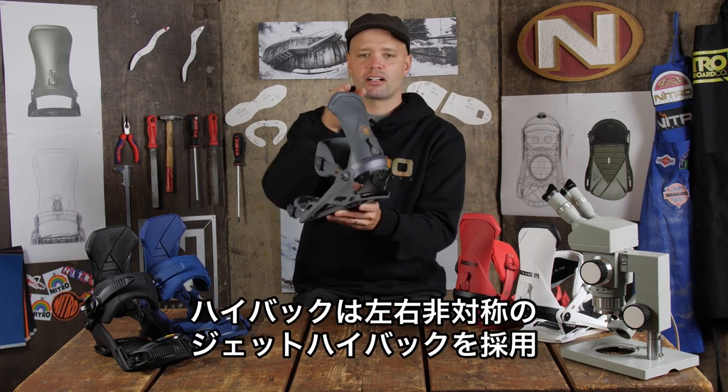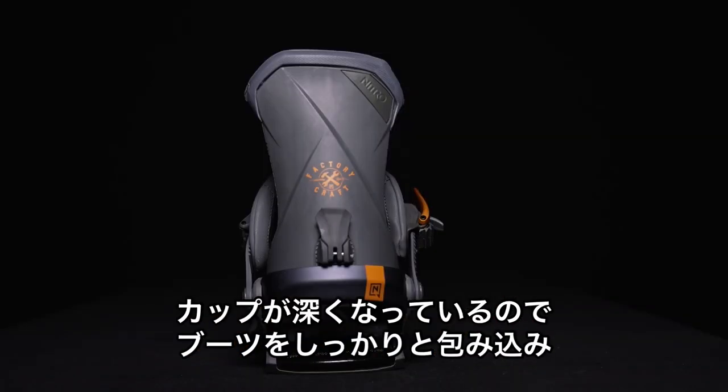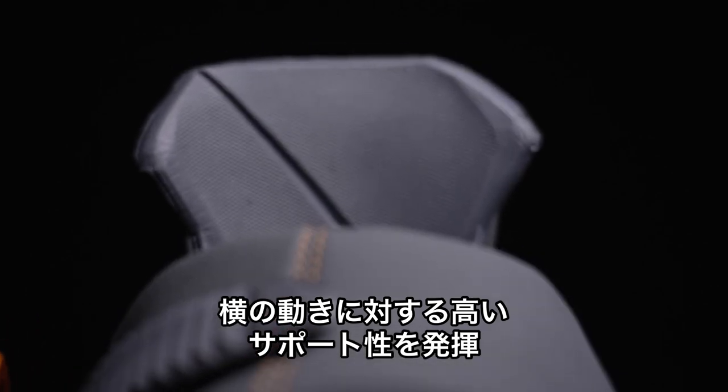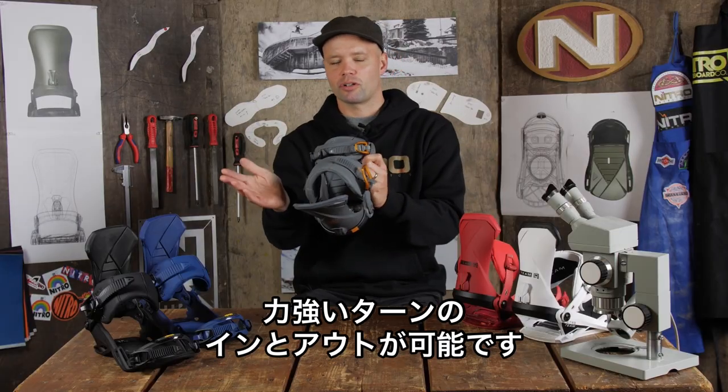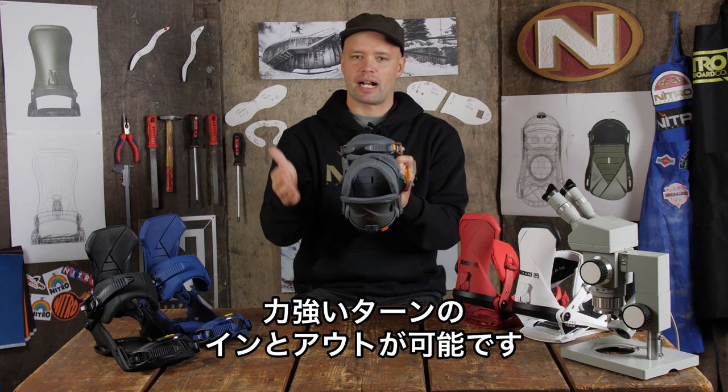It also has our Asym Jet Highback which is quite cupped, so it wraps around your boot and gives you a lot of lateral support, making it way more responsive than, for example, the Zero binding. It's going to give you that support when you're riding for initiating turns and powering out of them.